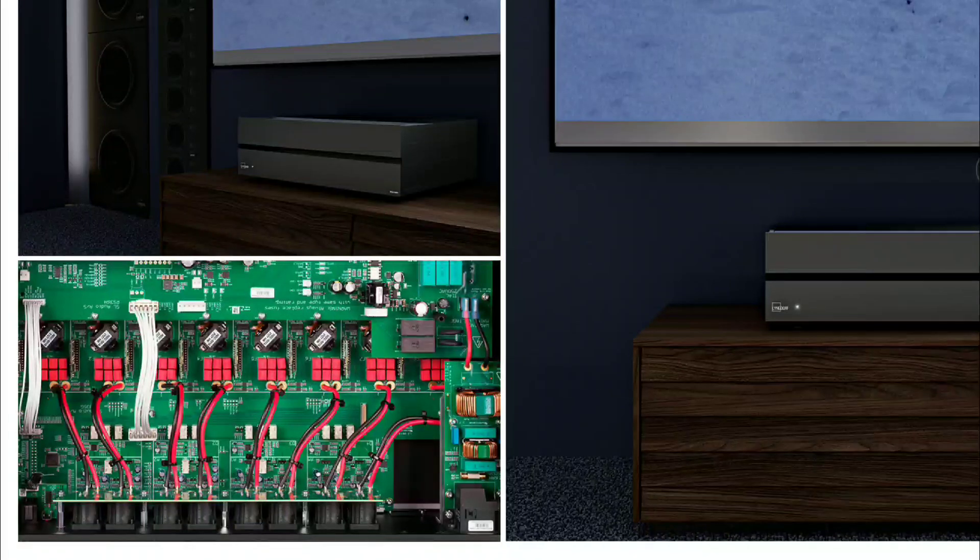Lindorf has announced their brand new MXA 8400 8-channel amplifier. This amplifier was designed for their own processor but can also be used with processors from other brands. If you have the company's MP40 2.1 or MP60 2.1 processors, which can decode up to 16-channel outputs for Dolby Atmos and DTS:X, you can get this amplifier — or even two of them — to complete your 16-channel output.